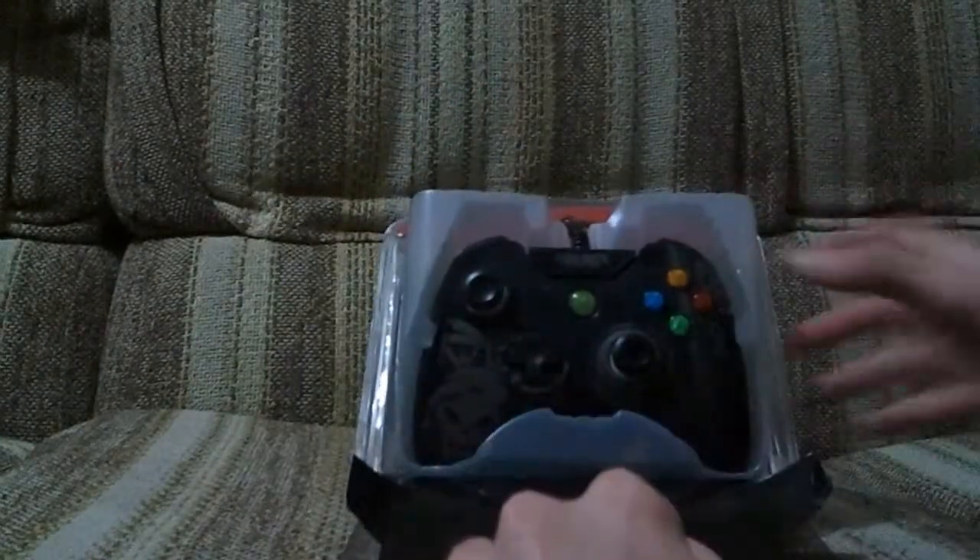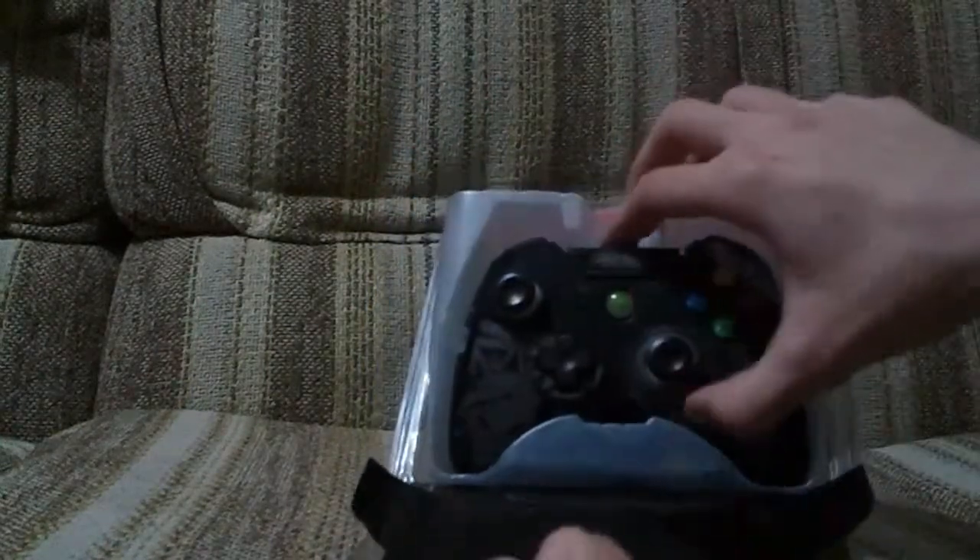It's fun though. Alright, so flip it down - there it is. Comes out. You've got some sort of instructions. Plug it into your Xbox and play. Awesome.